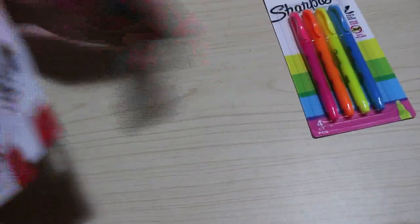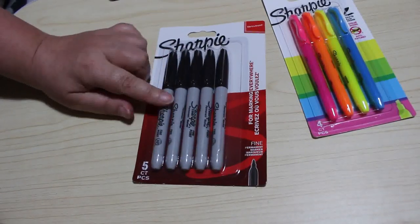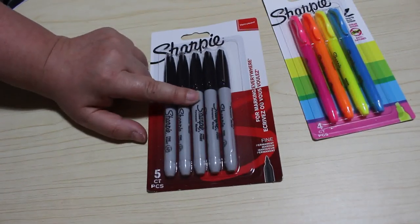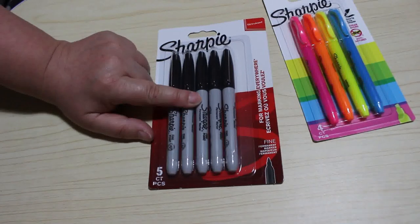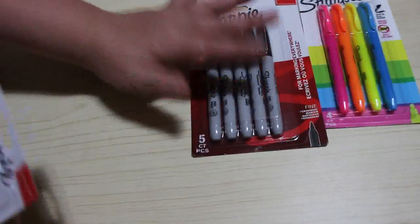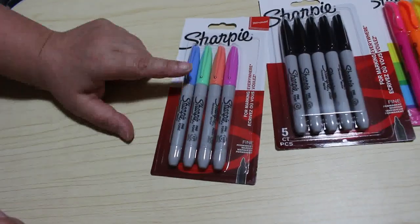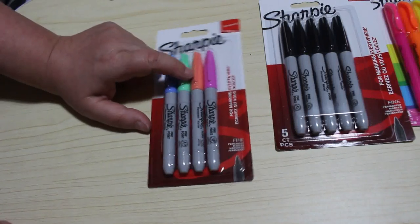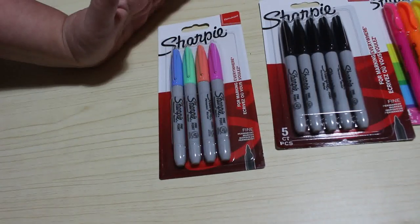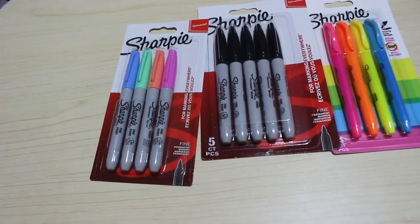I bought some Sharpies from Lidl because they've got packs of Sharpies for £1.99. I bought another set of the neons because I really like them. I bought a set of black ones because I use them a lot for my eBay, but I also need them for my colouring — I'll probably put two in the eBay shed and three in my colouring because I like to do the background in pure black or do a pattern using black. I also bought some pastel colours. I'm not sure about the pink and the orange, but at £1.99 it's not even 50 pence per marker, so I'm happy with that.